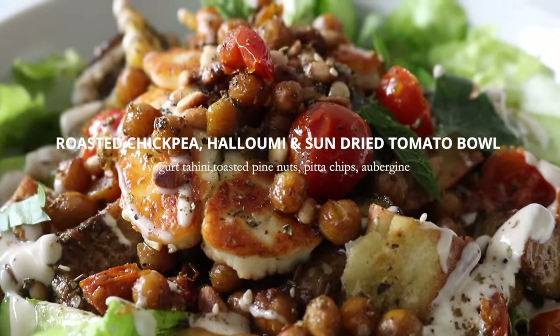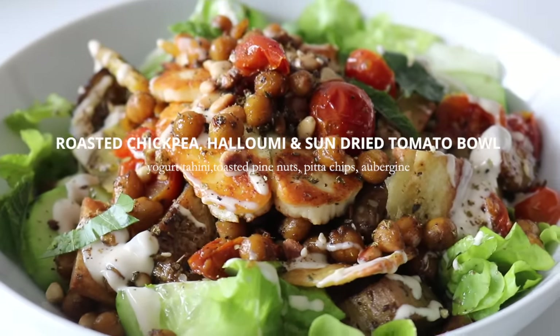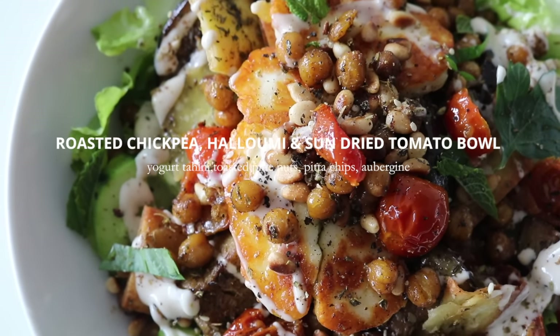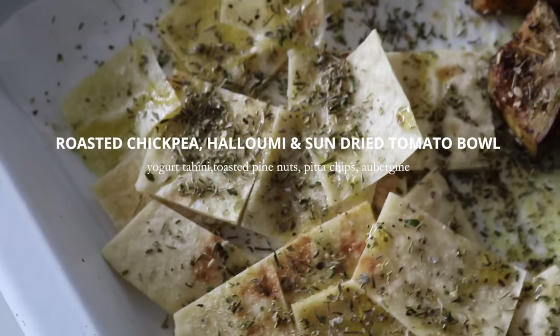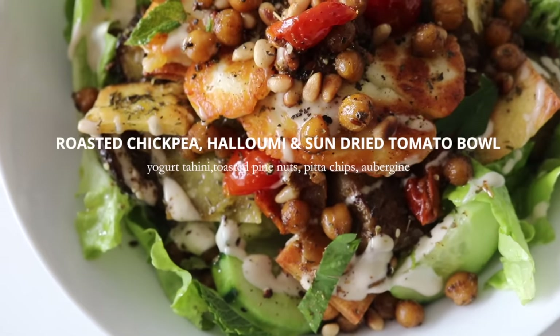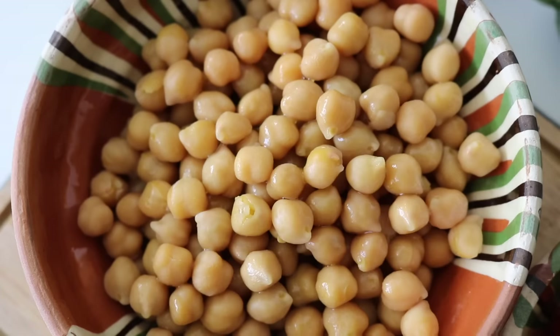This is my roasted chickpea, halloumi, and sundried tomato bowl — something I like to call the ultimate non-basic salad. If you want something that just hits the spot, that feels good and tastes good, this is the one. We're going to make the most gorgeous yogurt tahini dressing, toast some pine nuts, and make garlic and herb pita chips. They're going to be crunchy — the flavors, the textures, the overall oomph from this bowl.